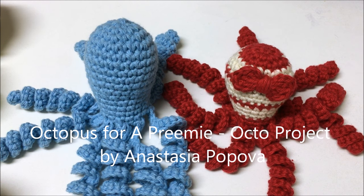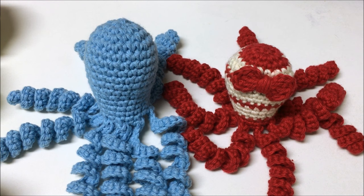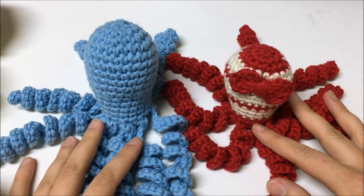Hi, this is Anastasia from AnastasiaPopova.com and CrochetForBabies.com. Thank you for joining me. Today I'm going to show you how to crochet an octopus for the Octa Project.